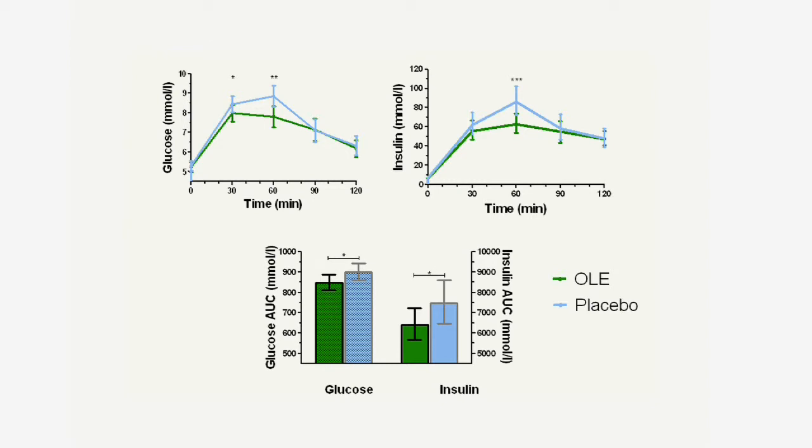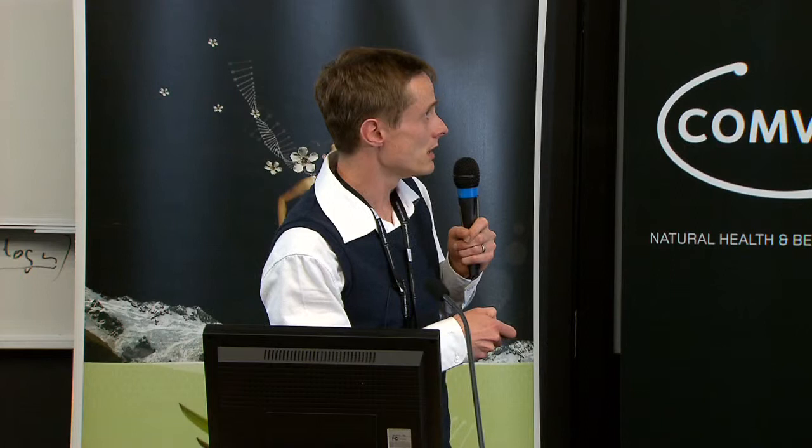You'll see here olive leaf extract in the green. Your excursion from baseline on the olive leaf is lower, and you need to make less insulin to do so — which is really good, the best way to say that. So it means that you're more sensitive to the insulin and that your body's ability to take up glucose is enhanced.